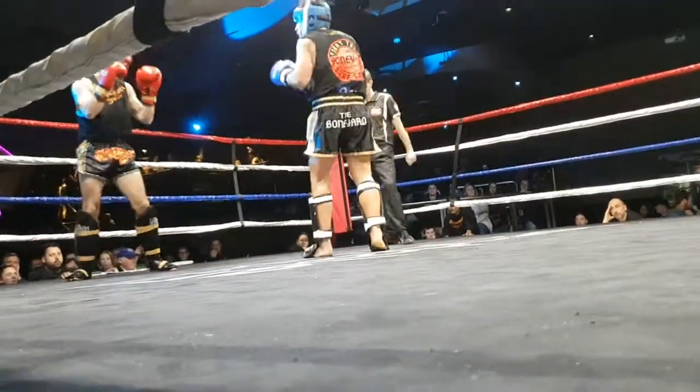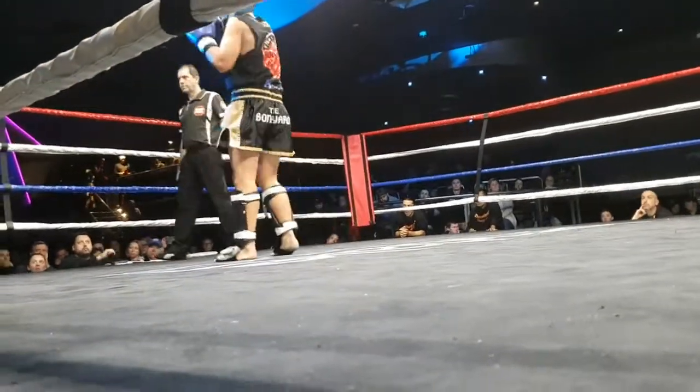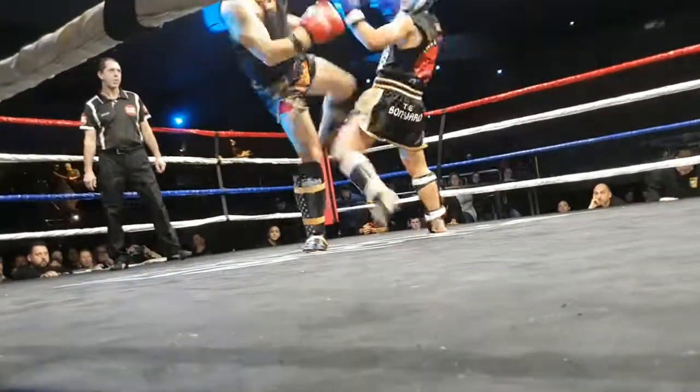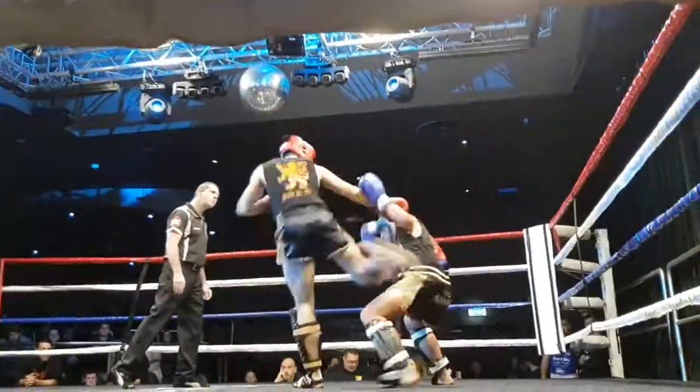First with the hands. Angle left. First with the hands. Angle left. David, first with the hands. Come left. David, be first. Where's your hands, David? Be first, David.